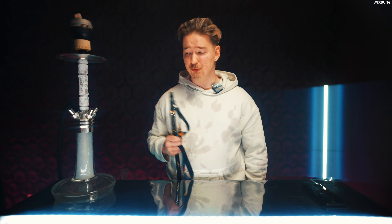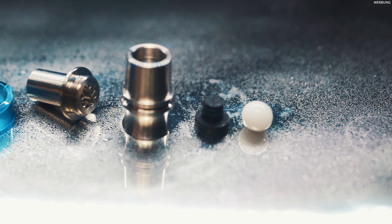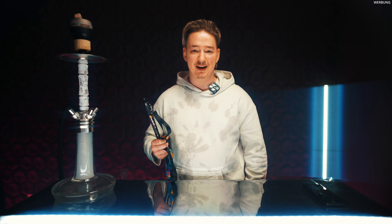Da wir gerade beim Thema Squat sind und 4 Anschlüsse: Mose hat das ganz clever geregelt, dass wenn ich jetzt die Pfeife alleine benutzen will, gibt es jetzt sozusagen einen Pinüppel, den man in die anderen 3 Anschlüsse unten reinstecken kann. Und dann kann man halt nicht einatmen und auch nicht rauspusten aus den anderen Anschlüssen. Das ist smart geregelt.